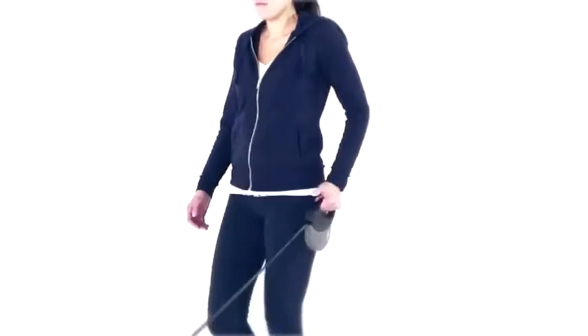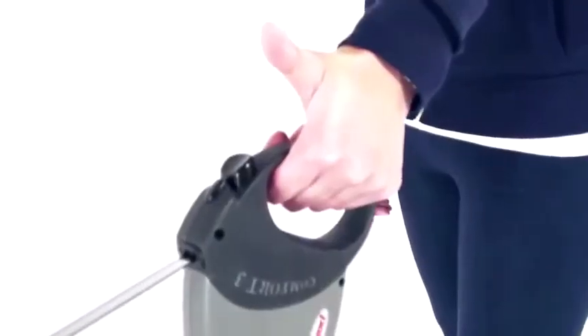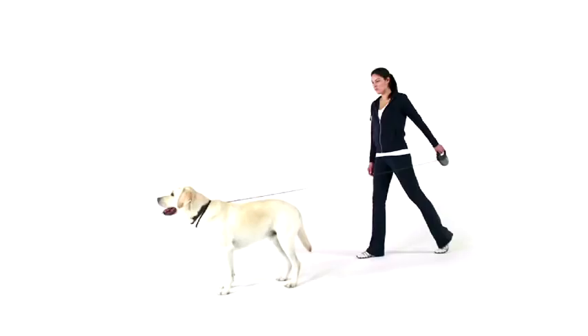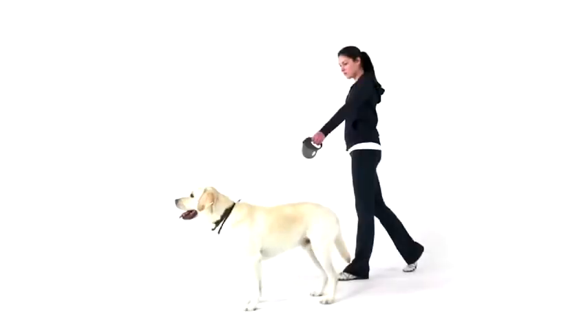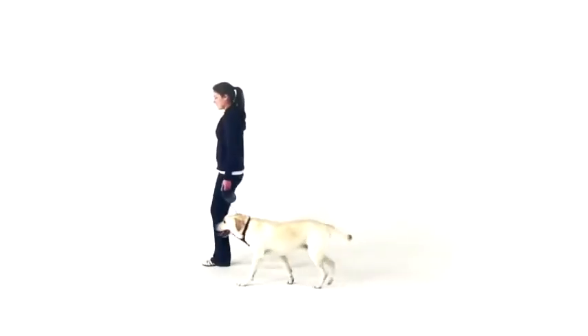Hold the leash by the handle. The cord, tape, or belt will automatically adjust with the movement of your dog, giving him more freedom of movement. To bring your dog closer, extend your arm forward and press the brake button down. Step toward your dog and at the same time bring your arm to your side. Release the brake button and swing your arm toward the dog and press the brake button again. Repeat this process until your dog is at the desired distance.